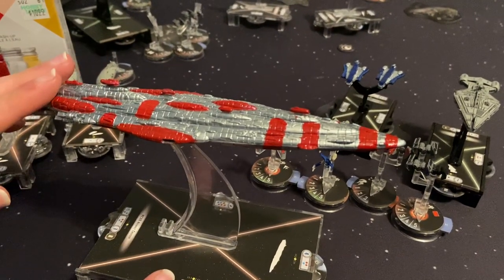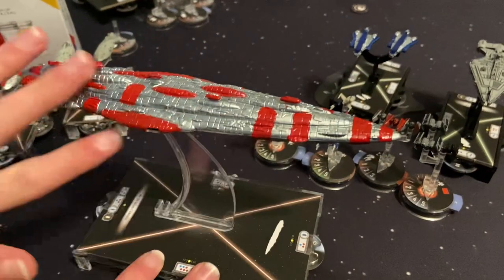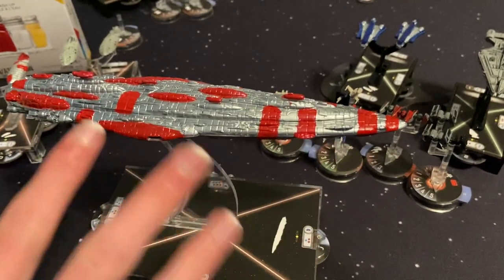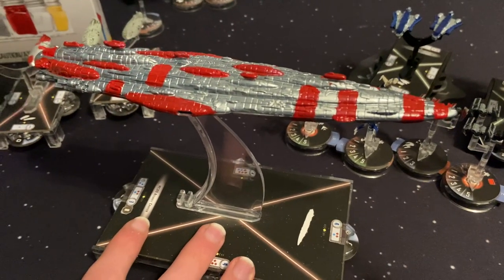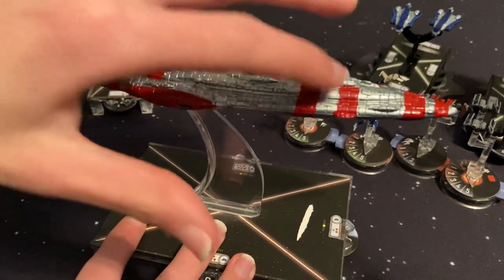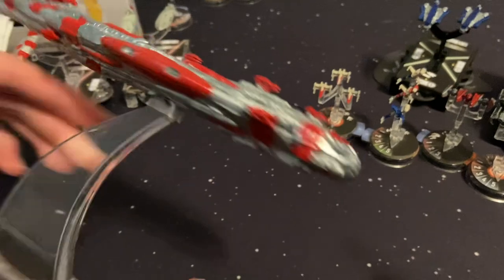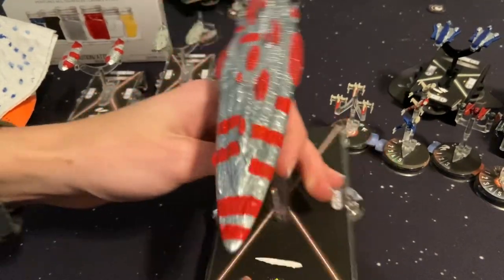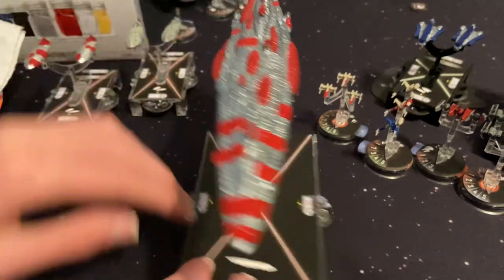For the MC80 and your bigger ships, if you want to do the entire ship in a new color, you're going to want to paint it completely in black first. Let that dry, then go back over it with your secondary color. I did the entire ship in black, then repainted with silver and added red stripes and red streaks. It turns out really well. I also did blue engines, and I like how the stripes on the nose blend backwards and get longer toward the end of the ship.